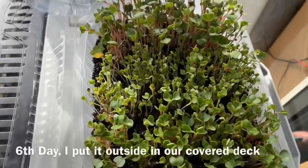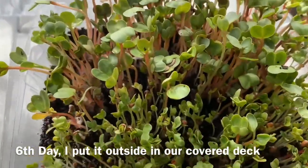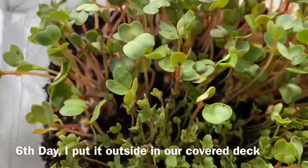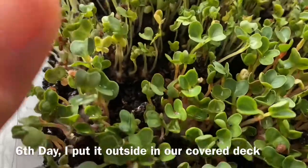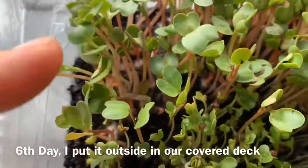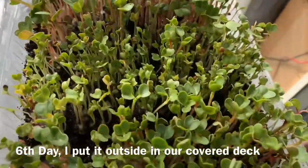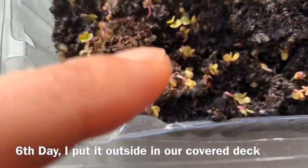This is the sixth day. I already have some little leaves — little true leaves, and the rest are still coming. I'll wait for them to have at least four leaves before I harvest. Still here, still sprouting!